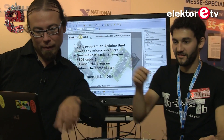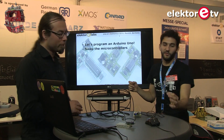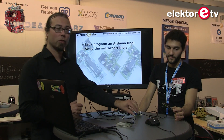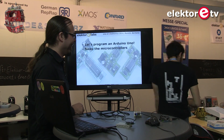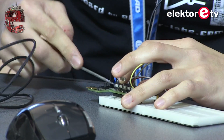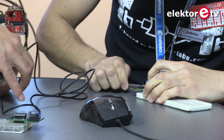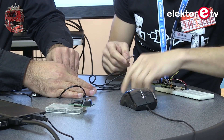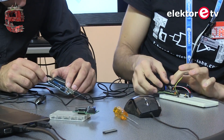We have the Arduino Blink program running, and now we're going to swap the microcontroller. We'll take the Atmel ATmega chip out of the Arduino — we need a screwdriver for that — and put it into the T-Board to show that it's fully compatible and you can move between the two systems easily.